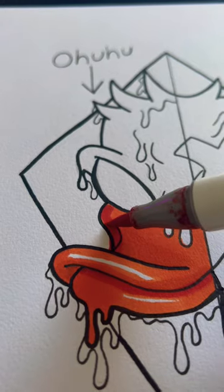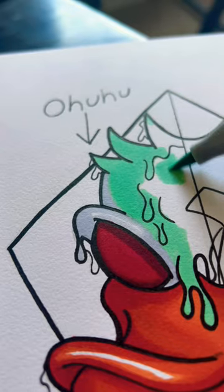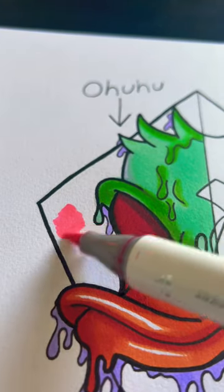Rich, vibrant colors, good blending — I like Ohuhu a lot and the price for what you get is amazing. Got some greens, orange, and purple in there, just trying to make it pop.